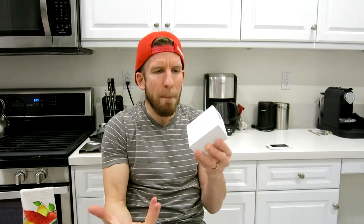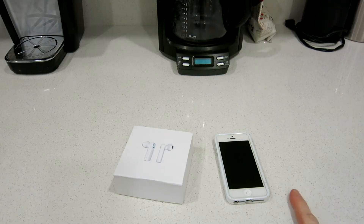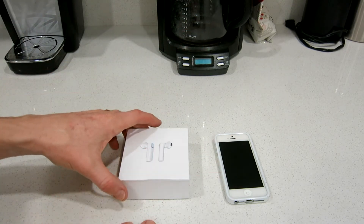So without further ado, let's go ahead and unbox this — again for myself, first time for you guys. Let's see what's in the box. I will be pairing this to an iPhone, and that is an older iPhone 5. Unfortunately my iPhone 6 broke, but we're working on that.